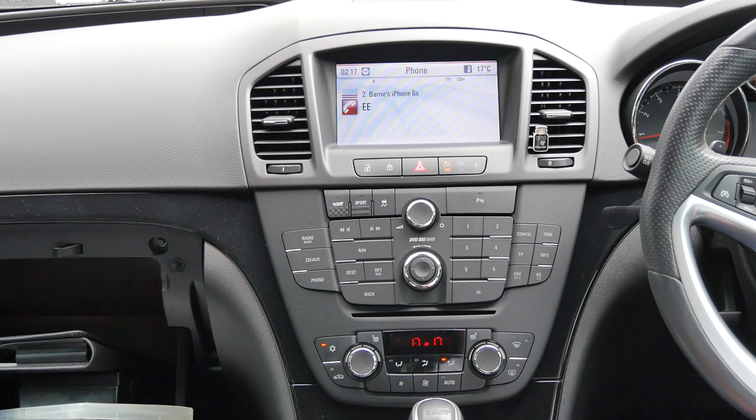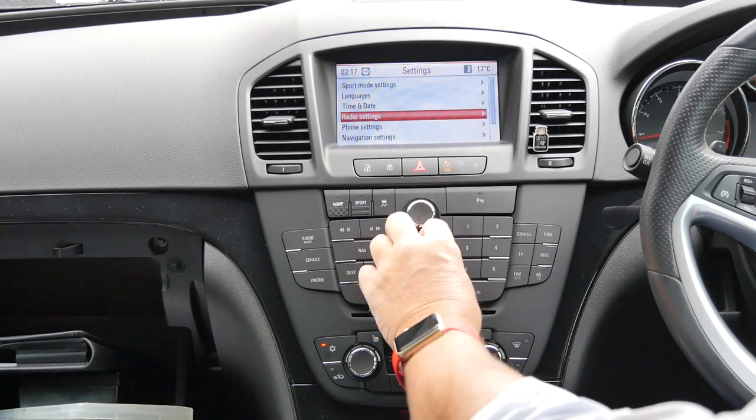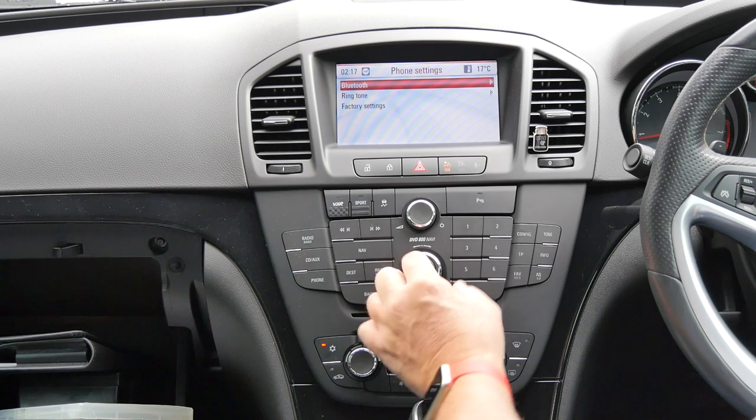I'll just show you how to de-bond the phone from the Bluetooth system in the Vauxhall Insignia. Click config, down to phone settings, and again press the outside ring.